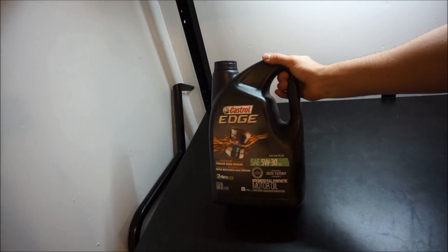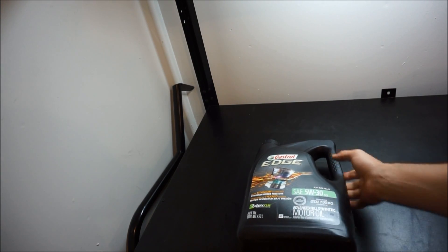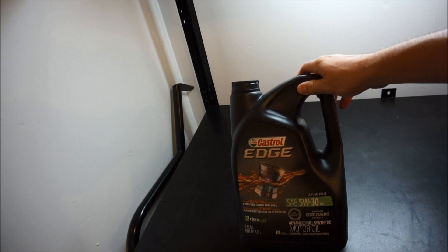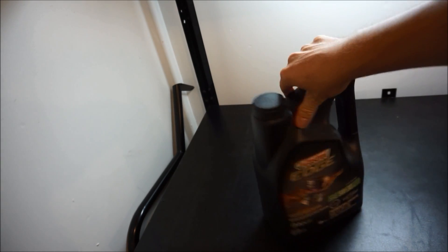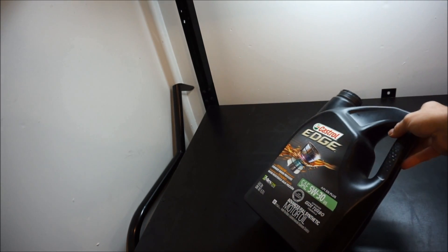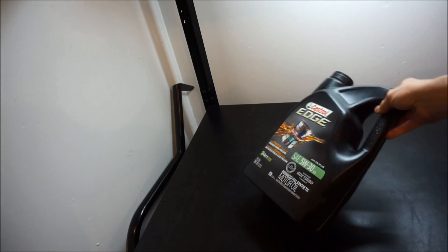The next thing that came in the mail is oil — Castrol 5W-30, which is what I run in my car. I got five quarts of oil. I don't have an oil filter yet but I'll probably be using a Toyota OEM one or a K&N one — either Cobb/K&N or OEM are the two that I like for the Toyota 2ZZ engine.